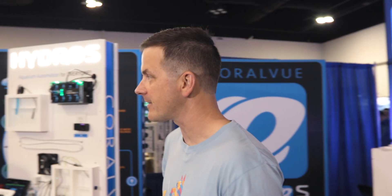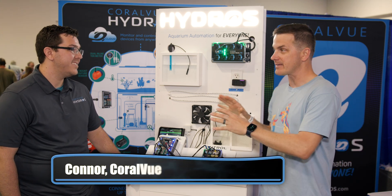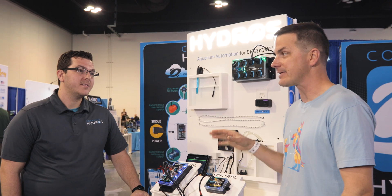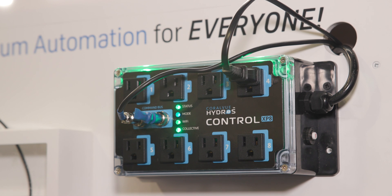The aquarium controller market is getting more and more crowded, with more players bringing on new features and trying to grab market share. We're looking at the new Hydros XP8, which is a standalone controller or power strip with tons of expansion capabilities and safety features — very modular. This is a Hydros control on its own.